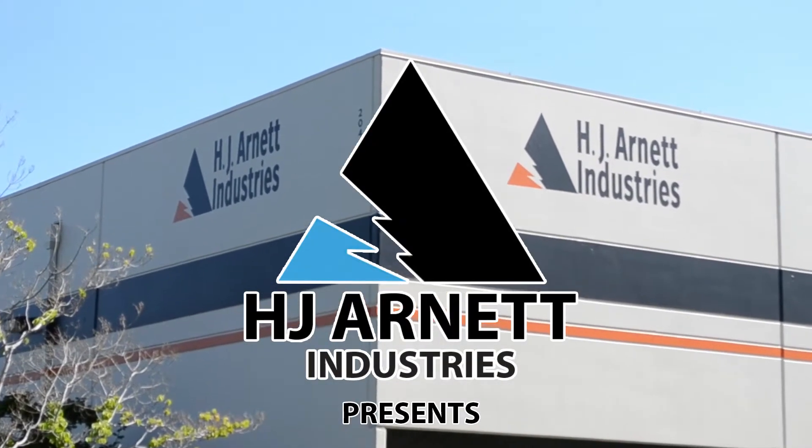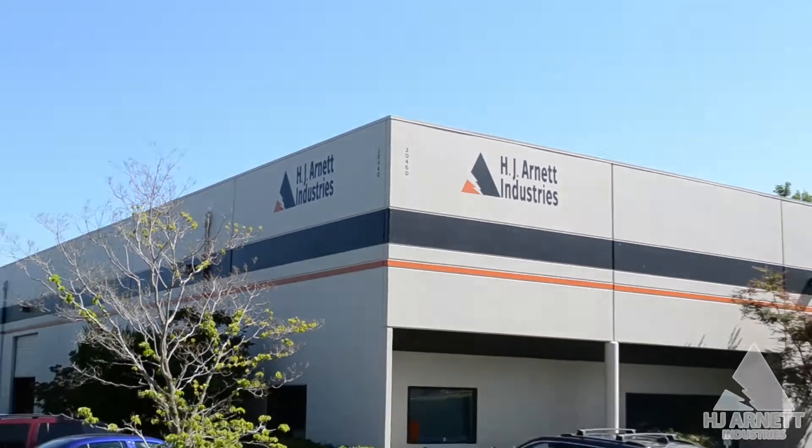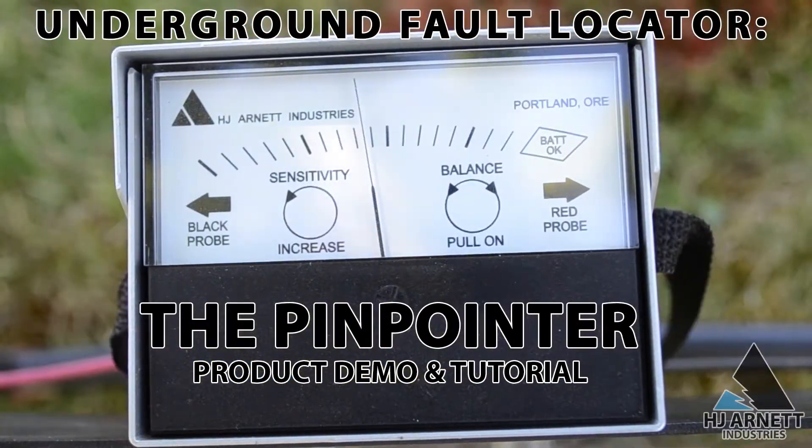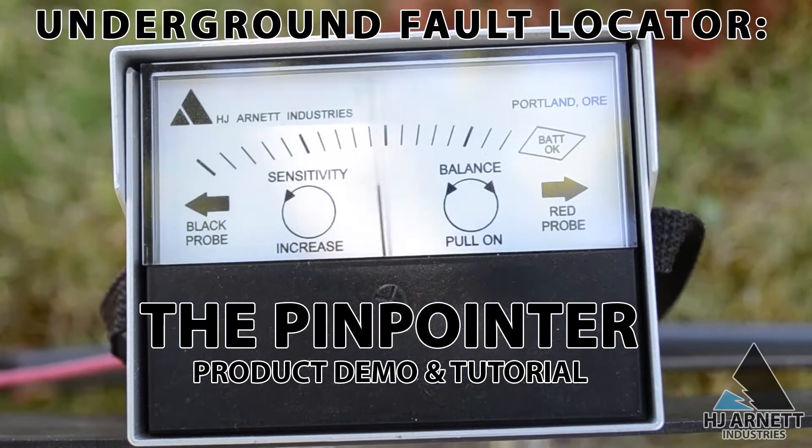Today we'll take a look at the pinpointer, which is used to locate faults in all different kinds of scenarios, from utility conductors to irrigation systems to golf courses, even oil fields and more.